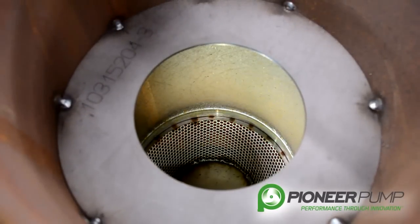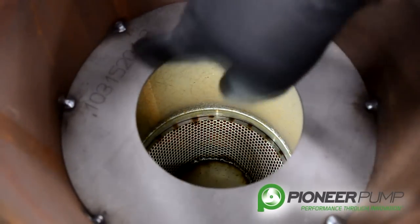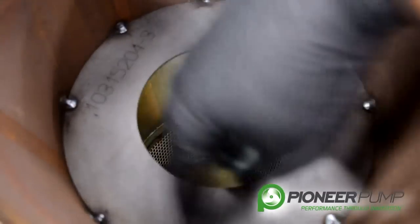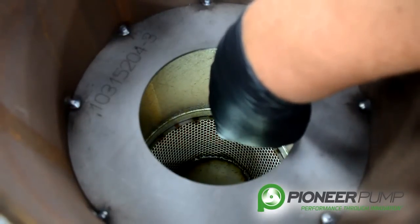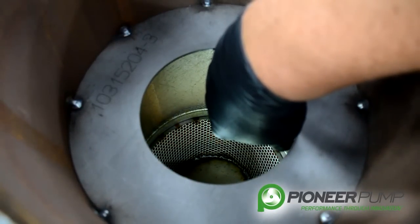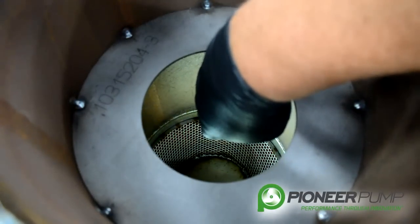Taking a look inside the priming chamber after you remove the lid, you will see a baffle. This baffle should be spot welded to the side of the chamber. If you look a little further, you can see the suction screen. That screen is in between the suction spool and the priming chamber. You want to make sure that there's no debris plugging that screen.